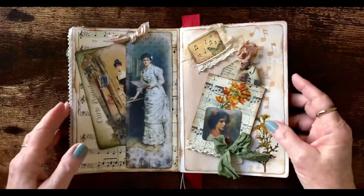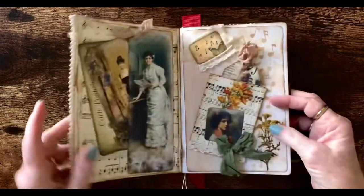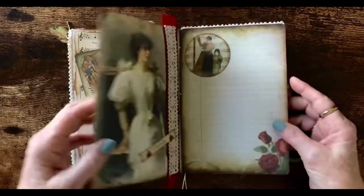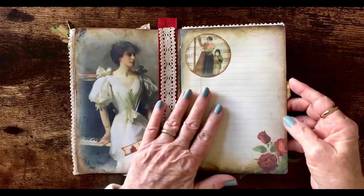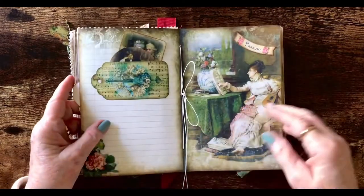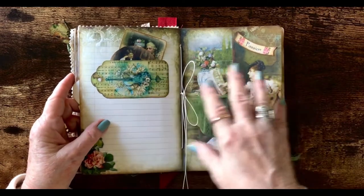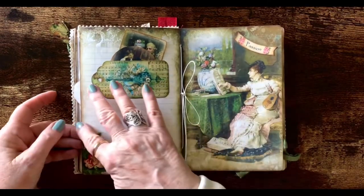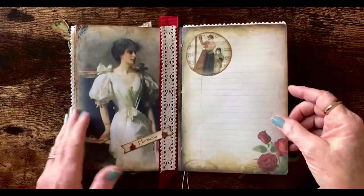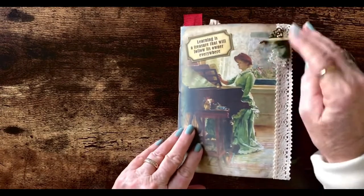These are four put together here. So inside I have two plain pages put back to back, then two decorated, then two plain, then two decorated. Each pair of pages are cut slightly smaller in the width so that when I close the book they don't stick out from each other. I'll explain that better when I go through the journal.